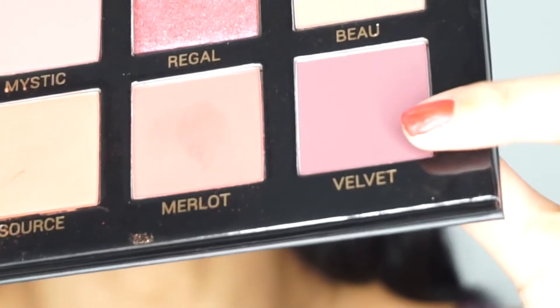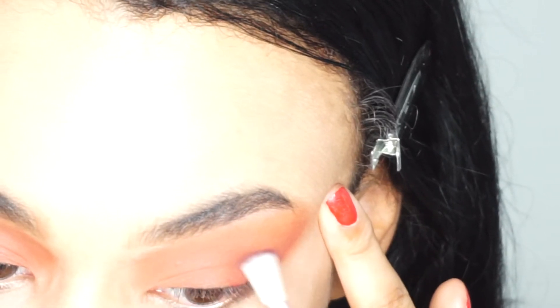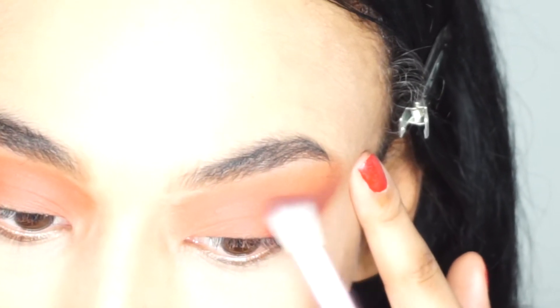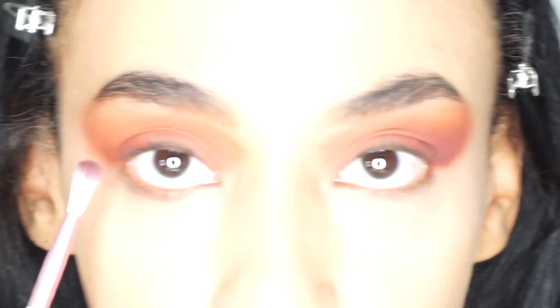I want to use as many colors as possible in this look. So next I'm going to take this shade called 'Velvet'. This is just a tiny, more concentrated brush so I can really focus it on the area that I need to. I'm just going to pop this on the outer corner of my eye - notice how I'm not taking it too high, just leaving it on the edge. I find that using a more precise brush like this enables you to place the color exactly where you want it with minimal effort.